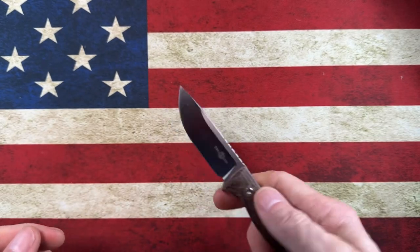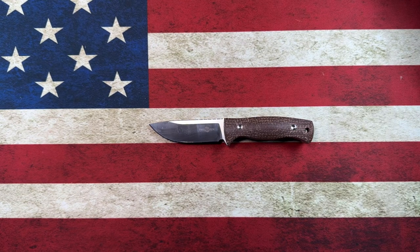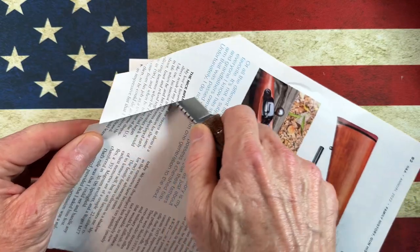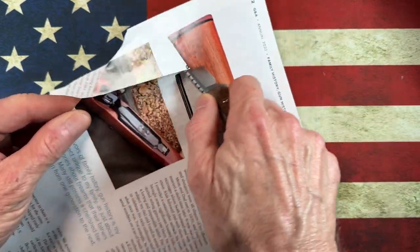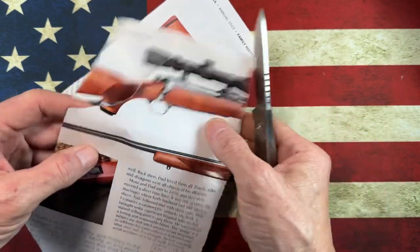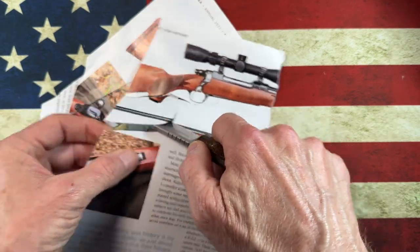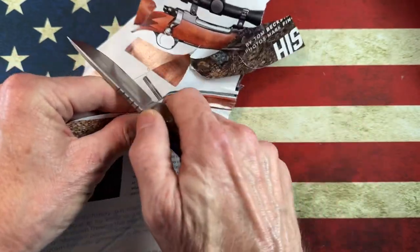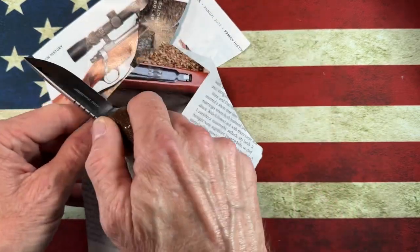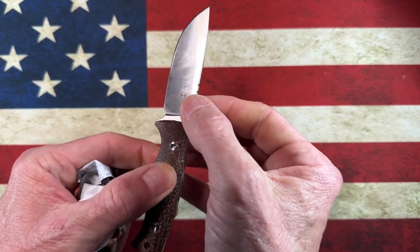It has a really good thumb push to open it up. Let me grab a little piece of paper to demonstrate. I'll warn you guys this knife's been through the ringer but it is still sharp. This knife has cut cardboard, this knife has cut a lot of paracord, and it's cut paper — it's got a short blade so I'm pulling out of the cut.